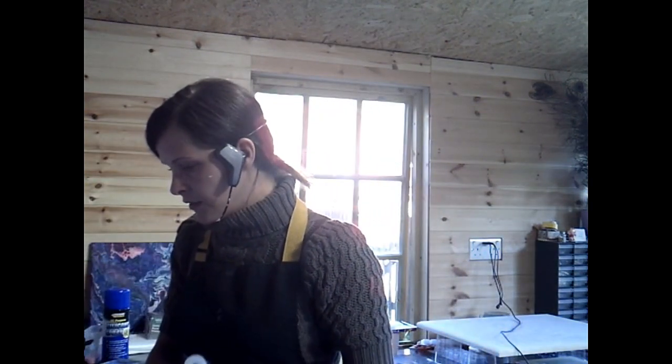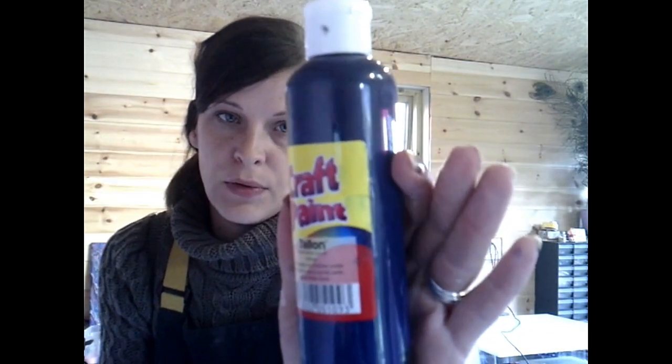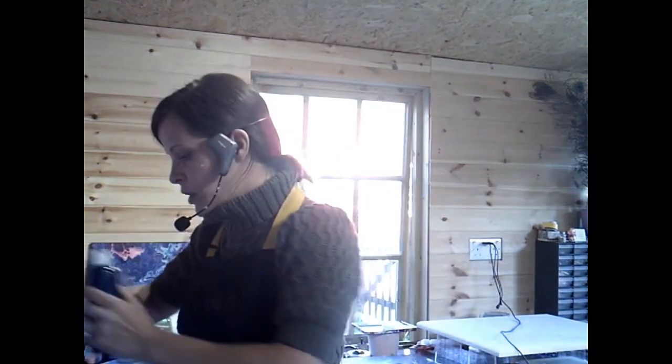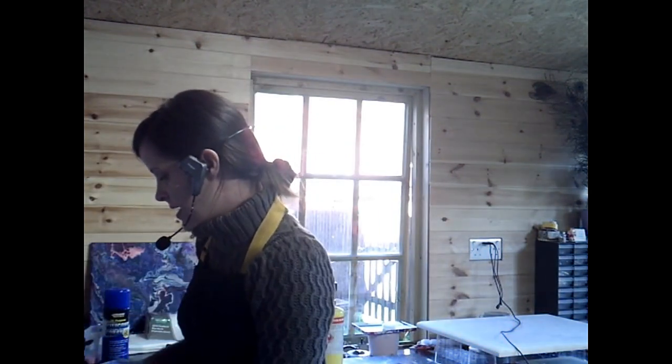For my next colour I have got one cheap paint and one acrylic paint. This is Talon that it's made by — very dark blue. And then I have got Reno Franklin's Ultramarine Blue. That's mixed me up a really dark yet vibrant colour. Here it is.